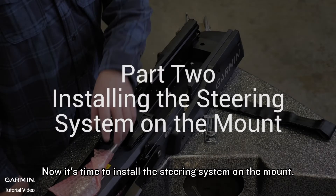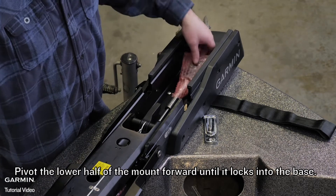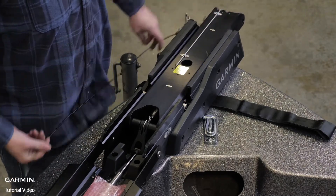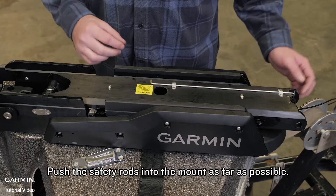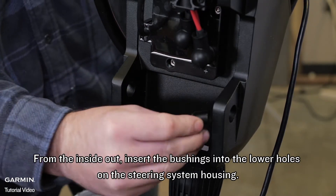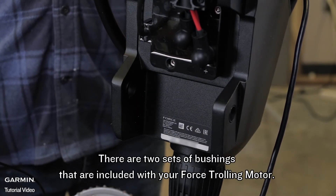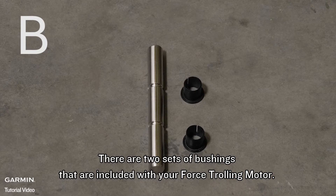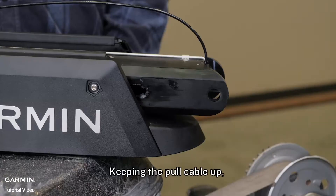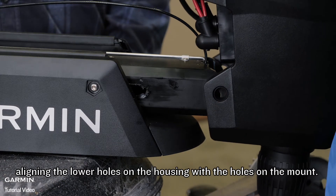Now it is time to install the steering system on the mount. We will use parts from bag A for this section. Pivot the lower half of the mount forward until it locks into the base. Push the safety rods into the mount as far as possible. From the inside out, insert the bushings into the lower holes on the steering system housing. Do not alter these bushings in any way. There are two sets of bushings included with your Force trolling motor; make sure to use the set from the bag marked B. Keeping the pole cable up, place the steering system housing onto the lower half of the mount, aligning the lower holes on the housing with the holes on the mount.